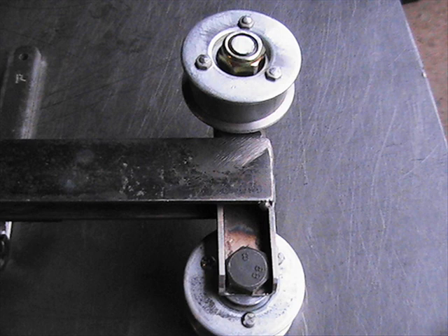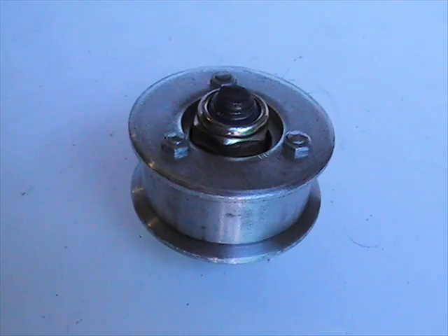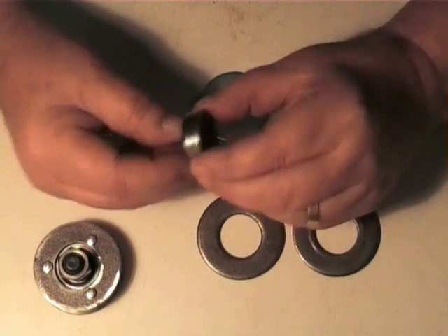Even though this subject has been covered in a previous series, there have been some changes and improvements made to the roller assemblies, but the basic construction methods remain the same. So in order to maintain the continuity of this production, I shall include part of this episode up to the point where the changes are made. Let's look at the parts we'll need to make up this fellow.